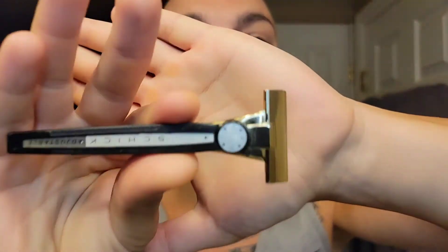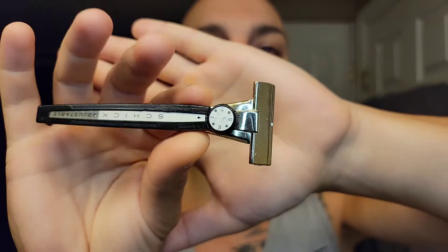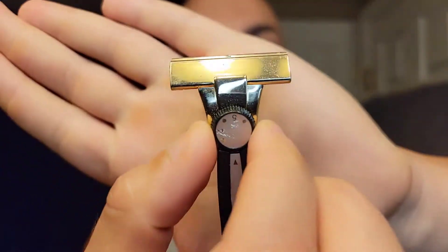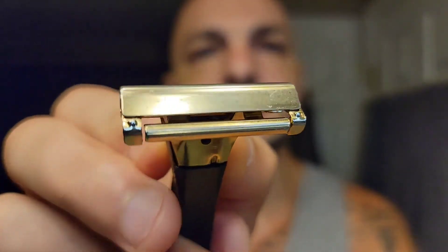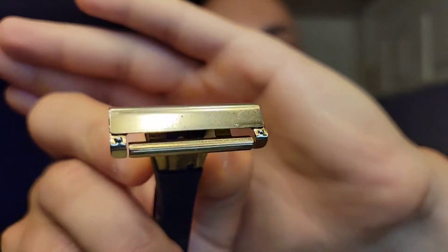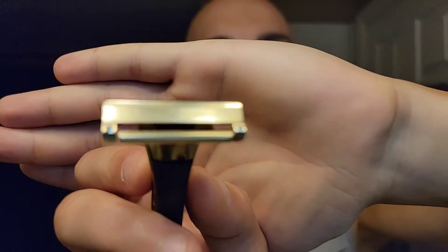This razor was made in the late 60s to the start of the 70s, not produced very long. It uses an injector razor blade and goes up to seven and a half on this little toggle right here. You spin it and there are about ten mini-clicks between each full click, allowing for roughly 70 different levels of aggressiveness. Watch the front plate as I spin it — you see it adjusting down, which increases exposure. Full open is seven and a half or eight.